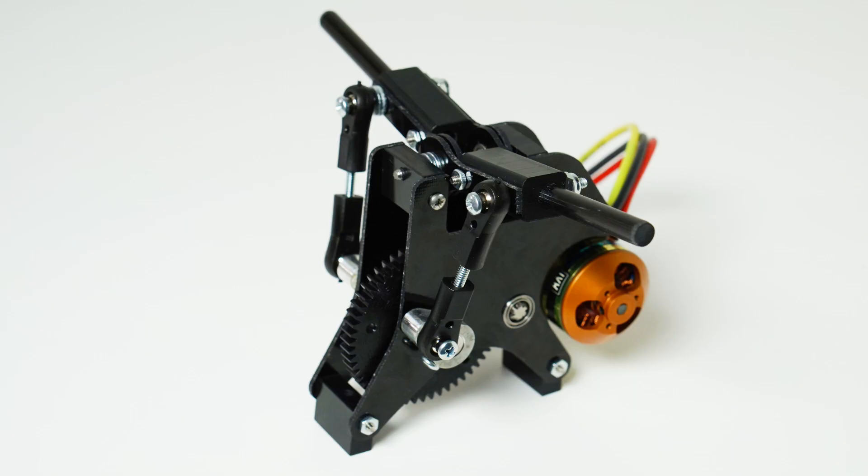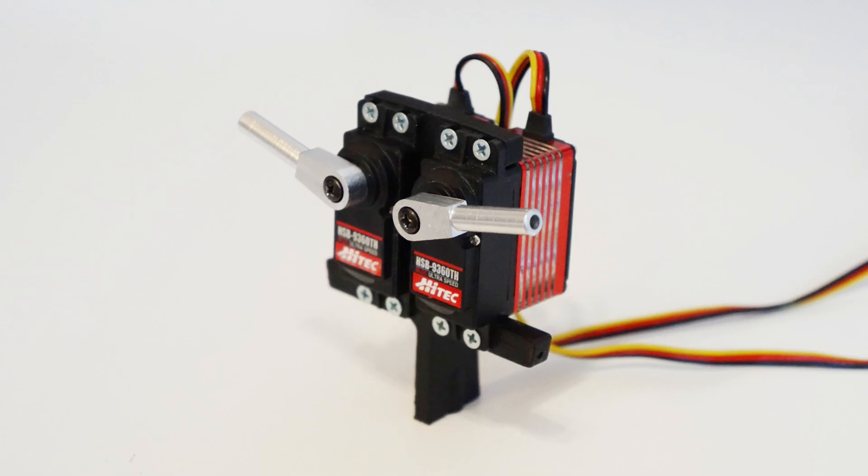I'm Nathan Chronister and welcome to the Ornithopter Zone. There are many advantages to using servos to move the wings in an ornithopter, but there has always been this question: can you get the same performance as a conventional drive? The modular design of the crossbow gives us the opportunity to compare these two different mechanisms in the same ornithopter.